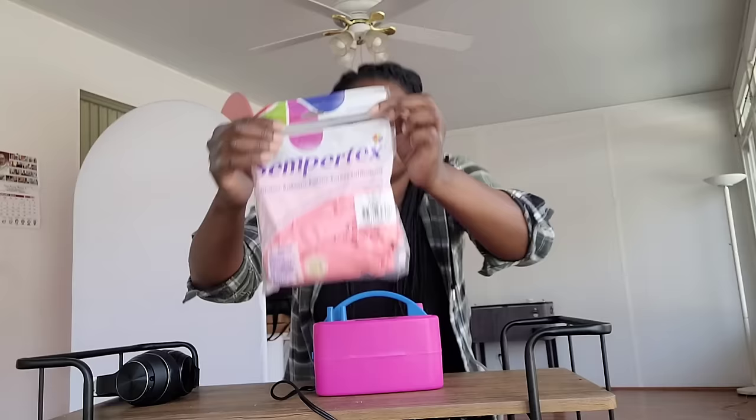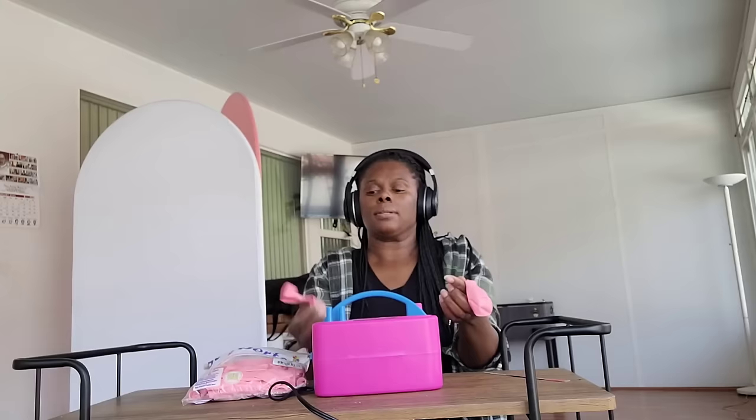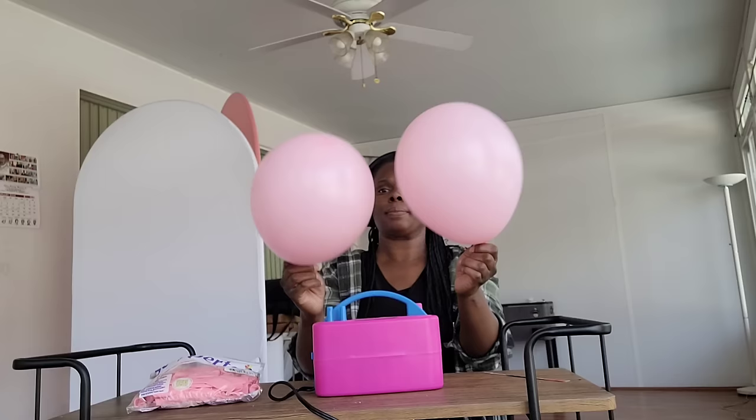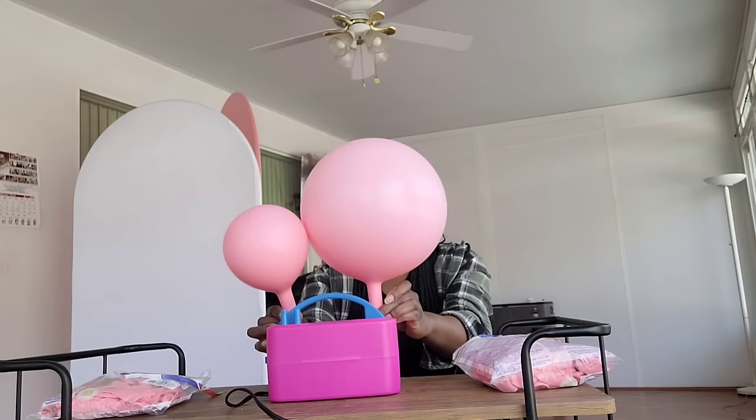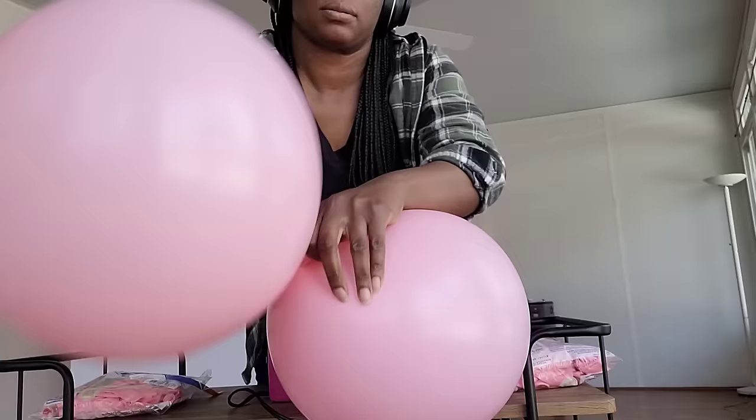I'm going to start off with some Sempertex brand balloons, these are 11 inches. I'm going to blow two up at a time then round them out, because you don't want cone-shaped balloons, so just release some of the air. Then I'm going to tie them and this time I'm going to double twist the neck around before tying. I decided to start double twisting my necks because I like to make my balloon garlands the night before the event and sometimes I lose air the next morning when I only tie them around one time.